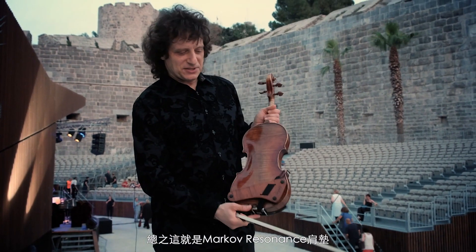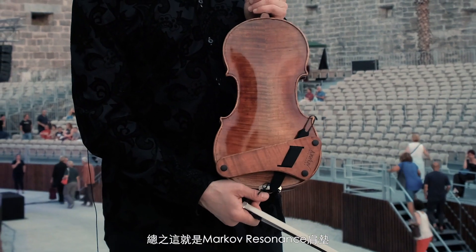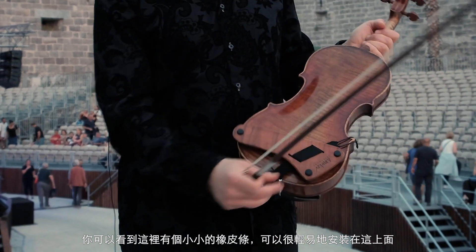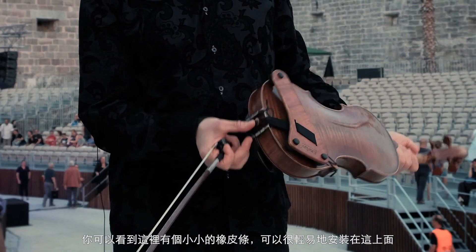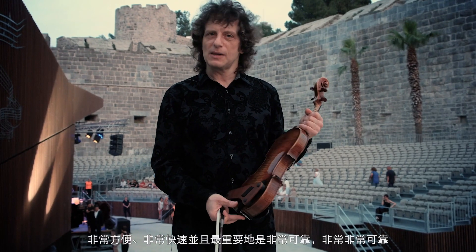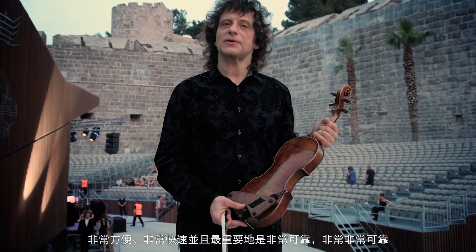So here it is. This is the Markov Resonant Shoulder Rest. As you can see, it just has this little rubber band, and it's easily connected. It's very convenient, very quick, and above all, very reliable.